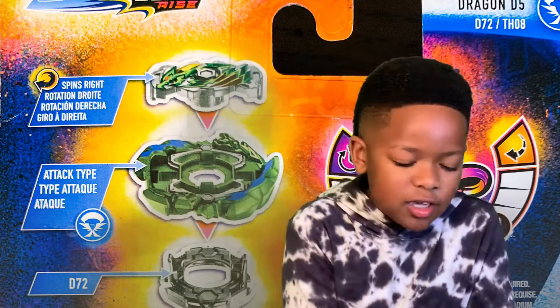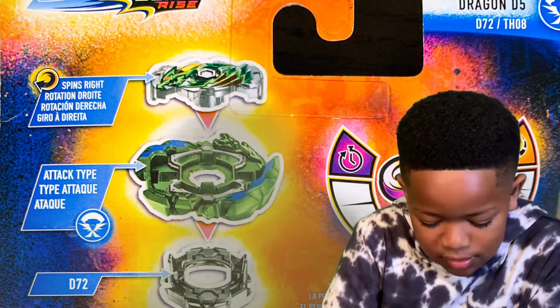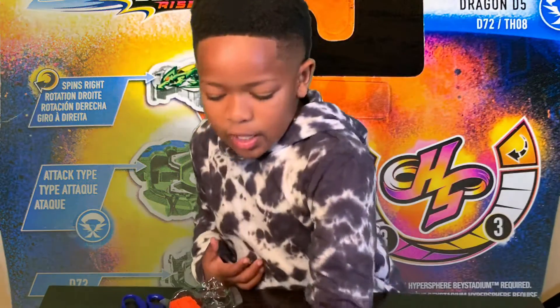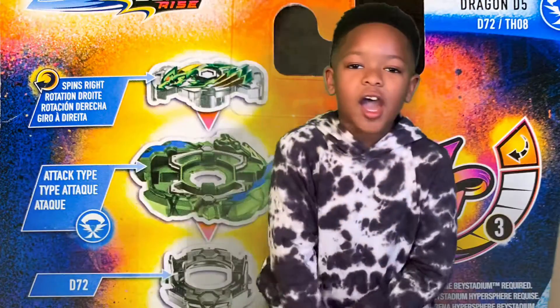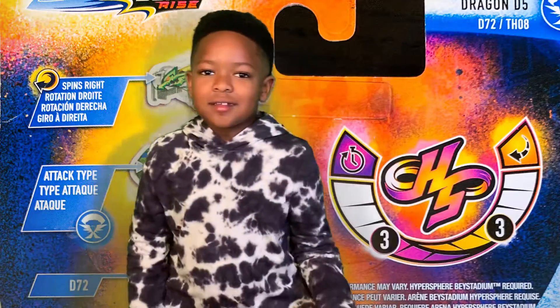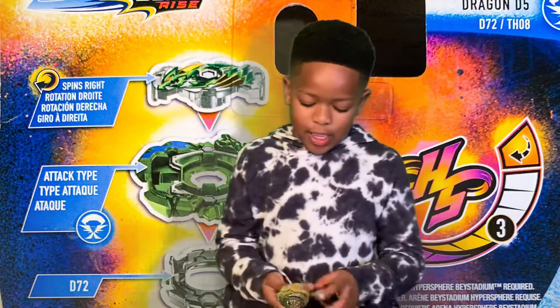And guys, do you know, I also have a Hyper Sphere Beyblade Stadium. And guess what? My birthday's next week. Let's go! Are you excited? Yeah. It's going to be a Beyblade party. That's good. I don't know where it's going to be yet.